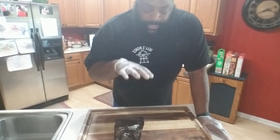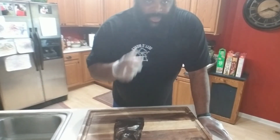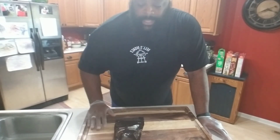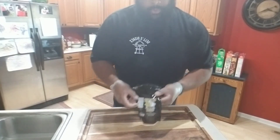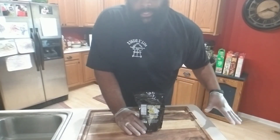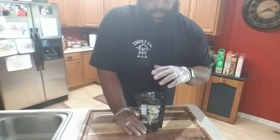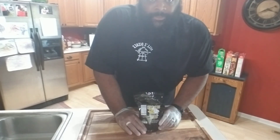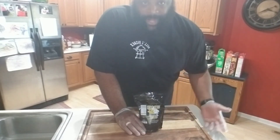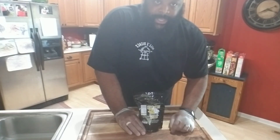We're going to get the turkey out of the refrigerator, get it rinsed off, and remove any wrappings on it. Then we're going to mix up our Birdbath Brine, get it into the loadout, and get it in the fridge for about eight hours. You can put it on ice or in a spare fridge — we'll see you back in just a second.